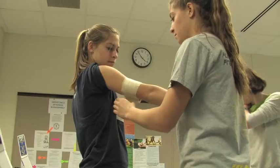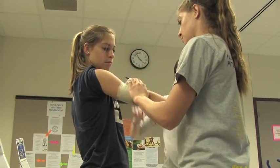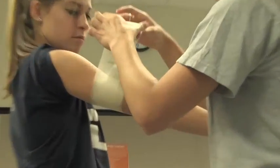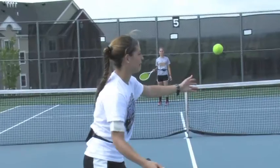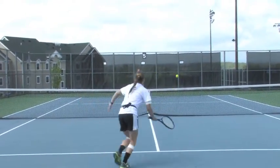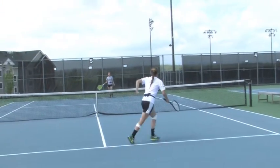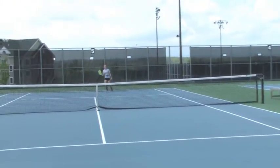She wants people to look at the two different components and how they work with biomechanics. We have electrodes on us, so she's looking at how that relates to indoor and outdoor tennis — measuring your heart rate, your speed, and your body movements.